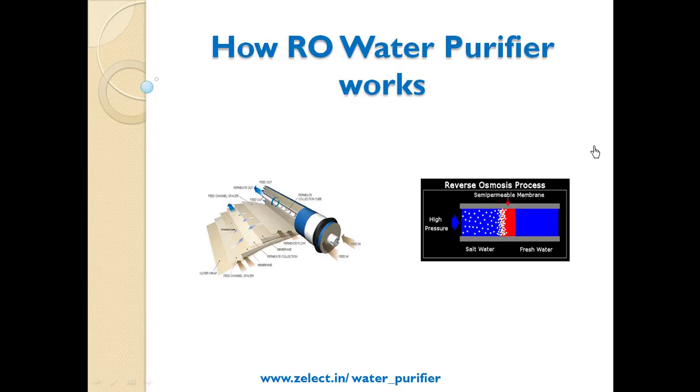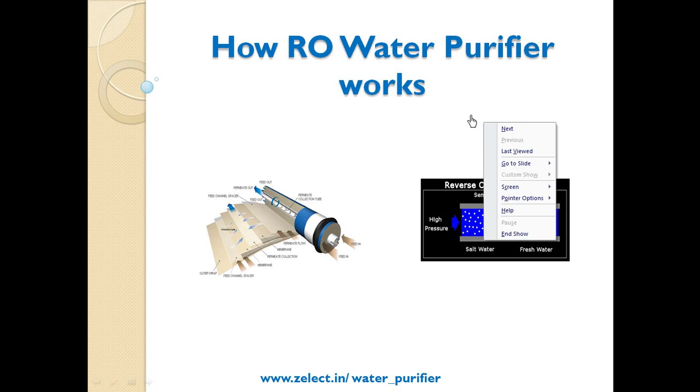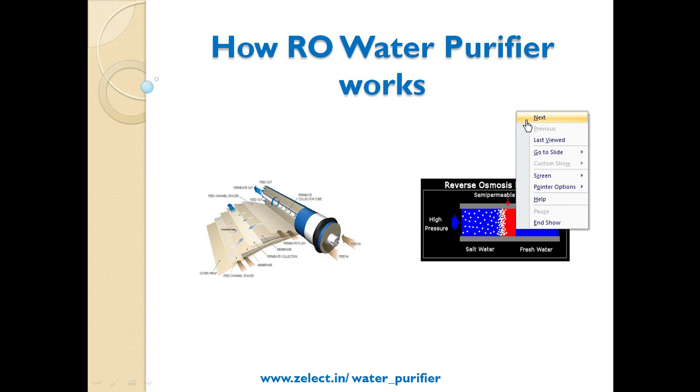Welcome to Zelect video buying guide for how to select an RO purifier, or how an RO water purifier works. This video is presented by Zelect.in, a smart interactive selection tool.